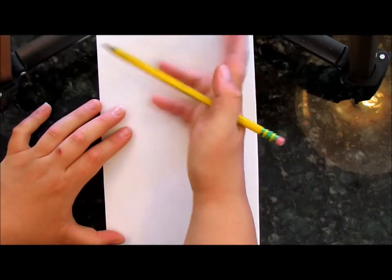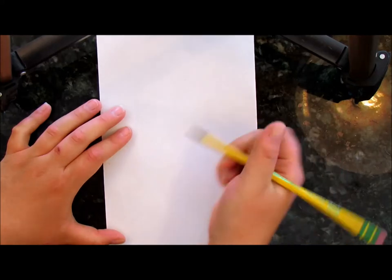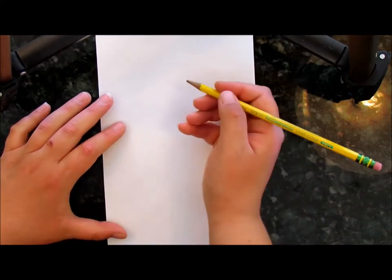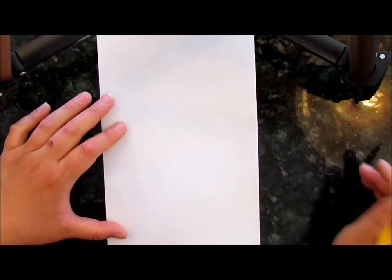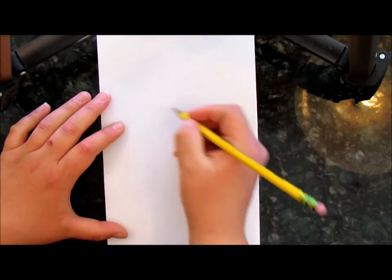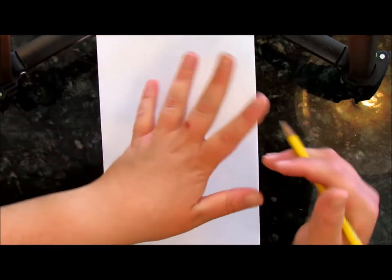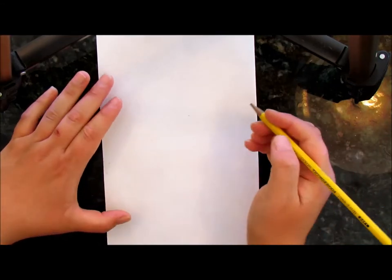Shapes are everywhere in the world and in art, so we're going to begin this drawing the way we do a lot of drawings here on Mr. Otter Art Studio, and that's with shapes. We're going to sketch out the shapes with a pencil and then take our marker or pen and fill in the lines we want to keep and erase the lines we don't at the end.